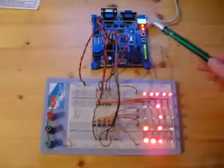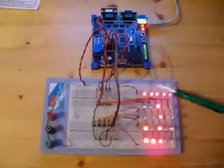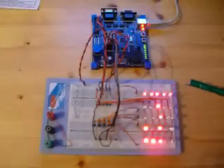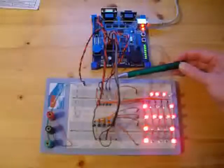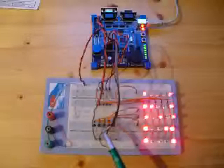The development board is connected to a breadboard, and the breadboard contains a subset of my LED cube. Here on the upper side you see the drivers for the columns, and here on the lower side you see